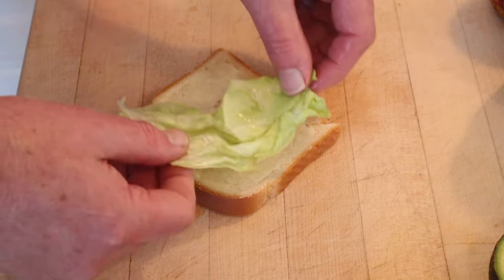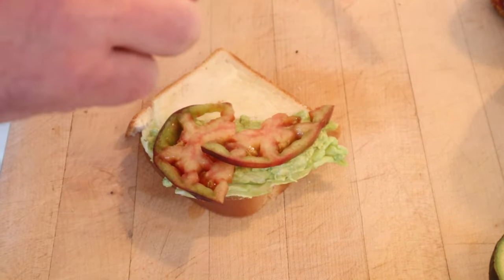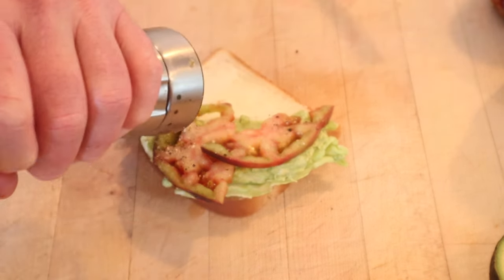Now into buttered bread we put a leaf lettuce, topped with our avocado mayonnaise mixture, and sliced tomato. But it also said seasoned tomato, so naturally a little salt, a little pepper, and away we go.